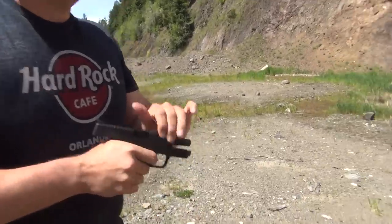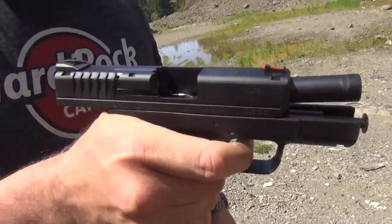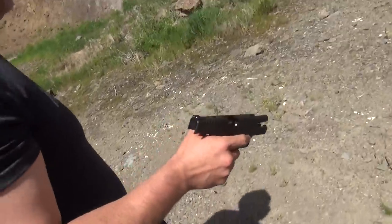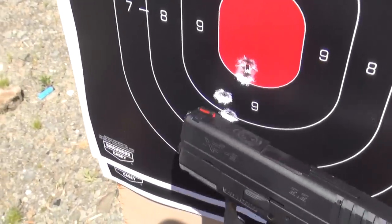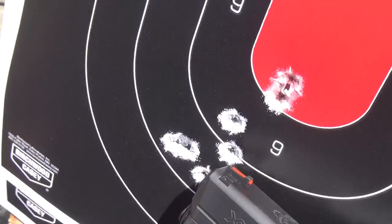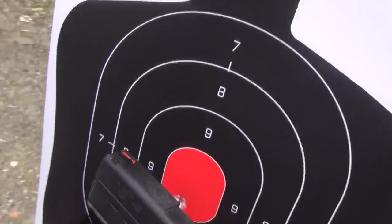It's a little bit of a heavier trigger and I find myself dipping the front of it a little bit, so I'm going to have to concentrate on pulling straight back. But it did shoot flawlessly, so that's good for a first time shooting it. You can see as I'm pulling the trigger a little bit too hard, kind of pulling it down a little bit. A couple rounds right in the red and the rest of them down a little. So we're going to go another magazine and we'll go for the head this time.